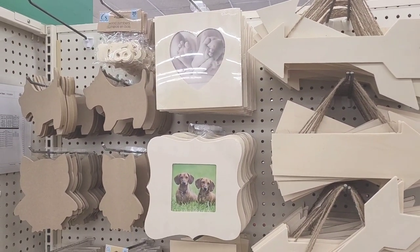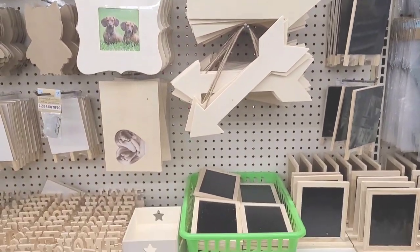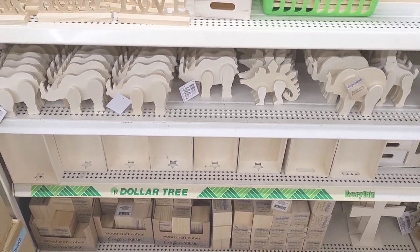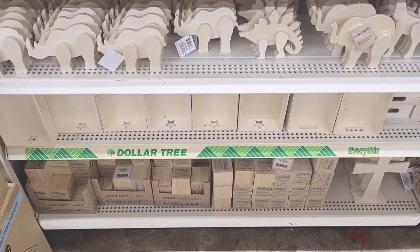We usually see the arrows, little chalkboards, relax, home, love — some more little dinosaurs, little boxes down here and cubes.